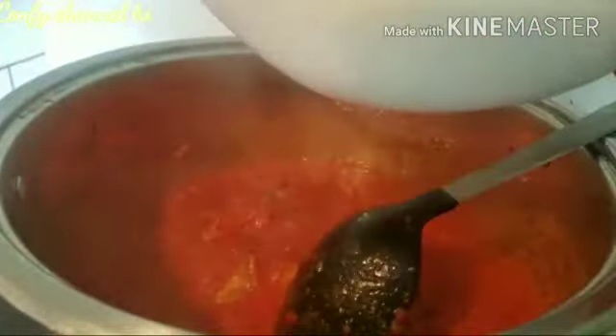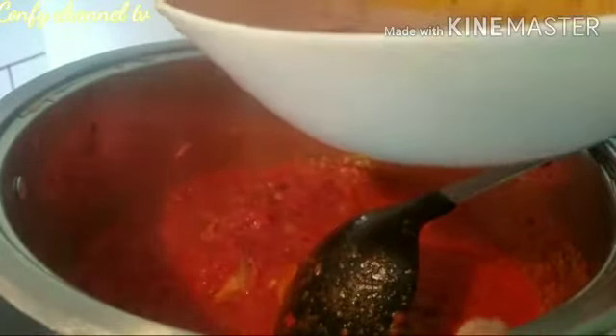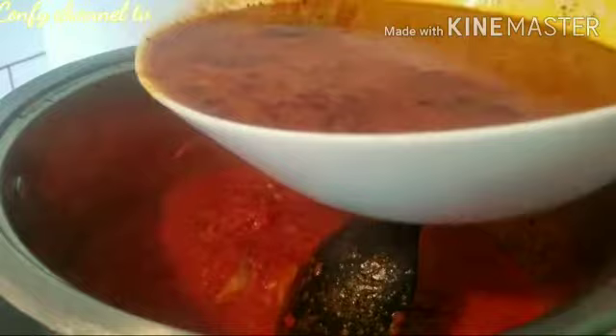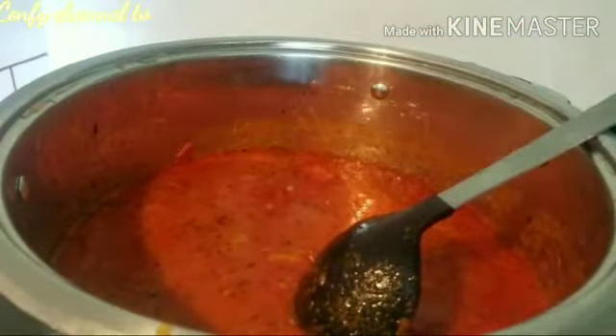I've already cooked my fish. I'll stir it so that it will not burn. This is my chicken stock — I used the water from the fresh tomato to cook my chicken, that is why it looks like this. I will add just some more. Let me decide whether to add all of it.